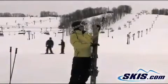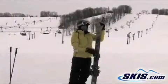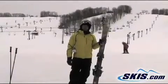The contact point is much closer to the middle of the ski, giving it a feel like it's a shorter ski than it really is.